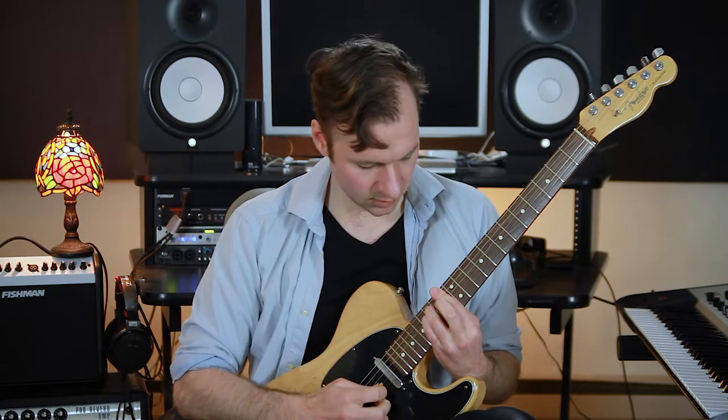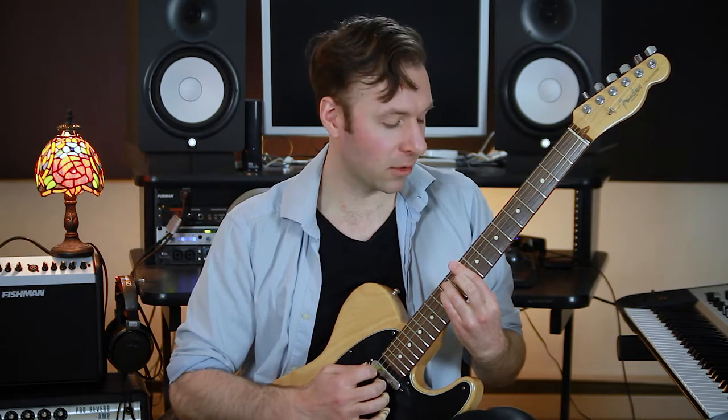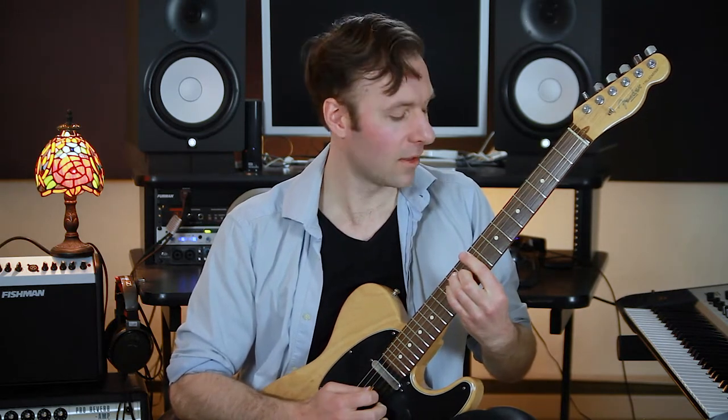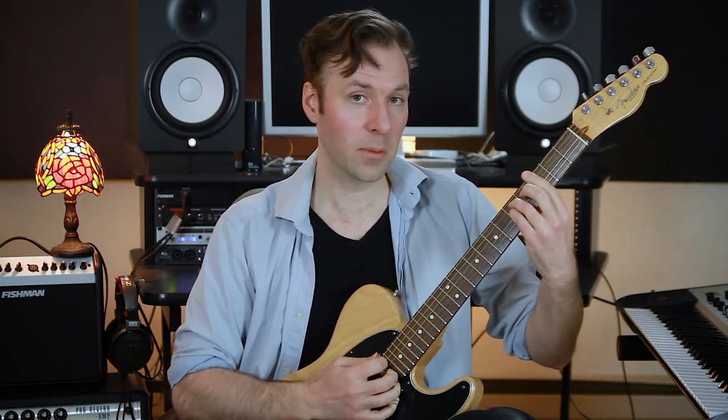So we start with one from the major key, then one from the minor key, then seven from the major key, seven from the minor key — it's just moving in this really cool way — six from the major key, six from the minor key, five from the major key, five from the minor key, four from the major key, four from the minor key, three from the major key, three from the minor key — I just love the sound of this — two from the major key.